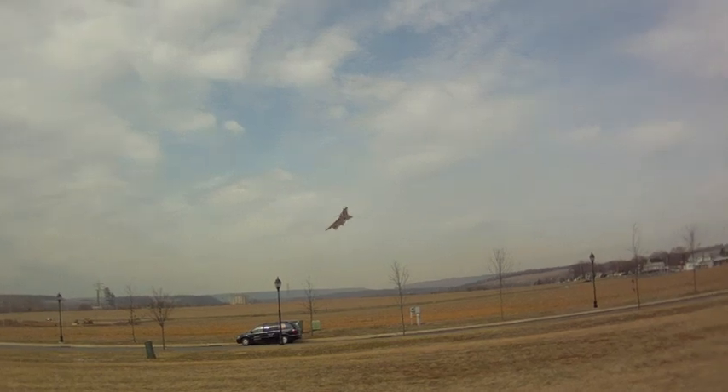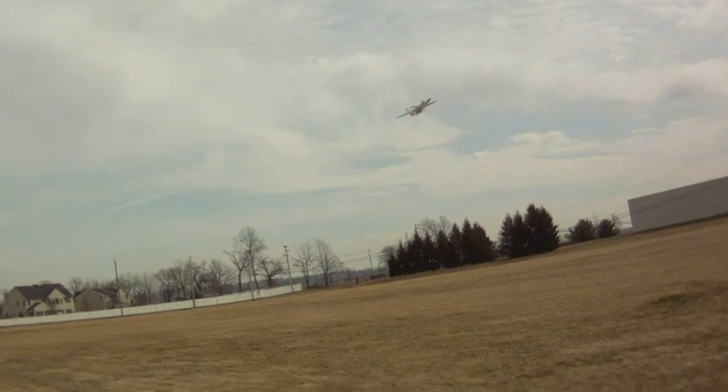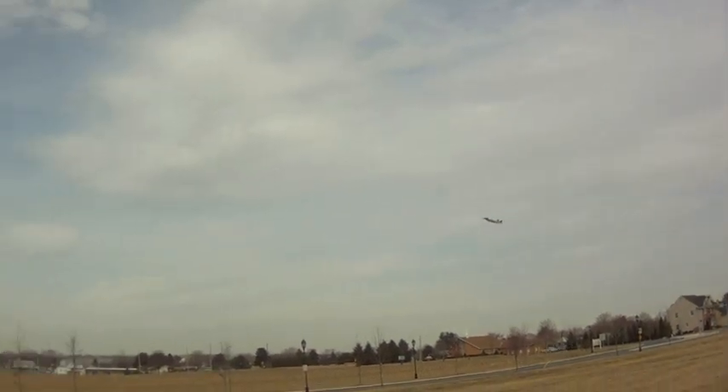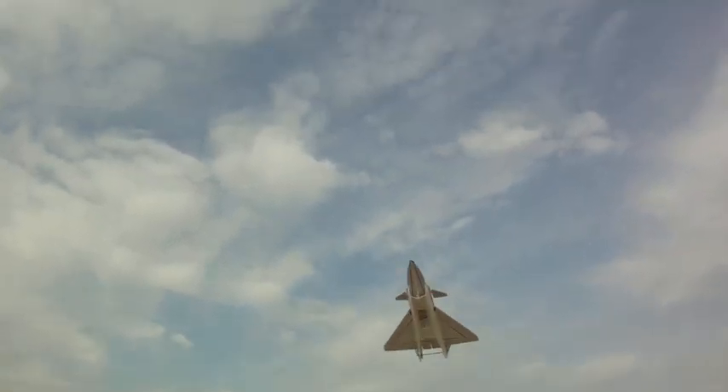The beauty of using the Microjet version 3 on this size plane — I've been using one battery for about 9 minutes here at 75% throttle. Alright, we'll bring it in for a landing.